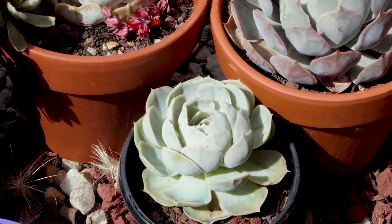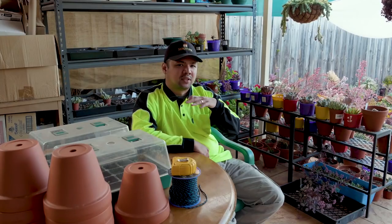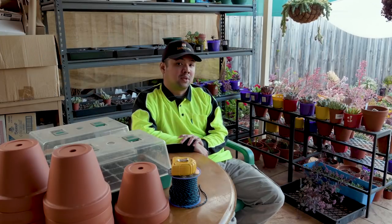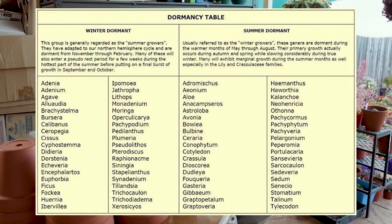Basically, the goal here is to prevent death — just doing the bare minimum metabolic activity to get by. I saw this dormancy table going around online. Does that mean plants go dormant only in winter or summer? Not quite, but that's a good start. The thing about dormancy is that it is based on thresholds, and different plants have different thresholds.